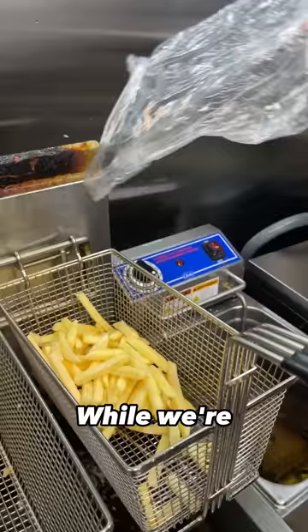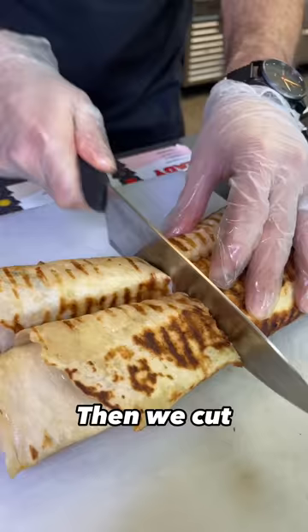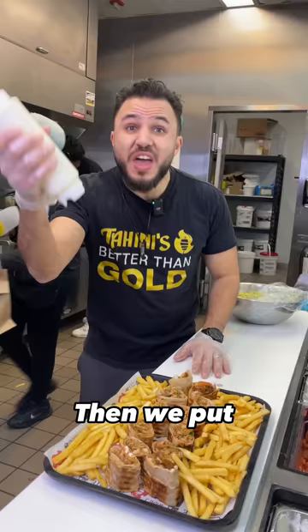While we're waiting for the sandwich, we're going to put the fries down. Then we cut them up. After that, we put the fries, then we put the tahini sauce.